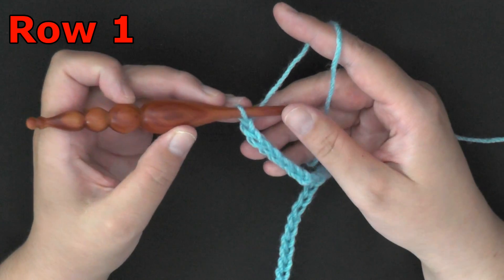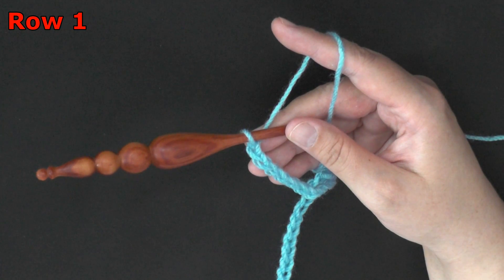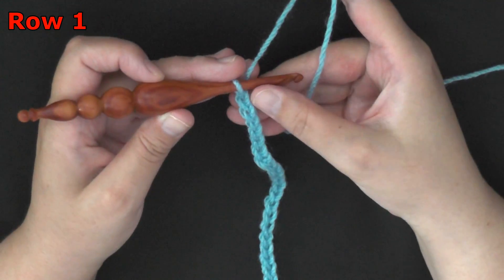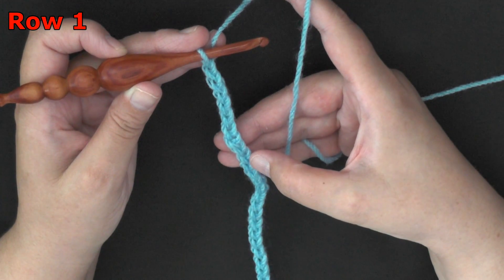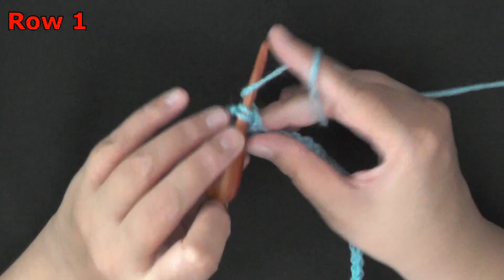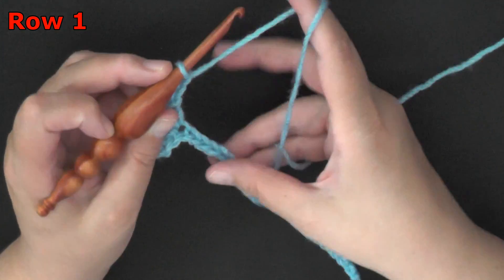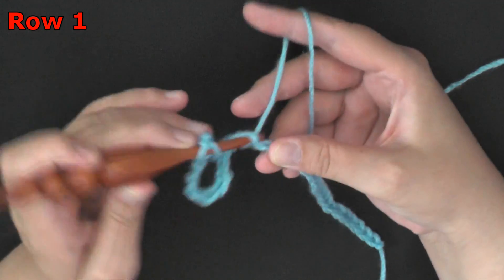For row one, you want to skip eight chains, and in the ninth chain you'll put a double crochet. Let's count: one, two, three, four, five, six, seven, eight. So in this ninth chain I'm going to put a double crochet. Then you'll chain two, you'll skip two — one, two — and then in the next one you want to put a double crochet.